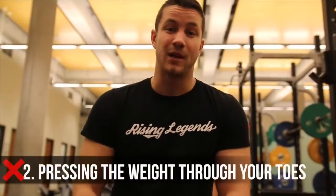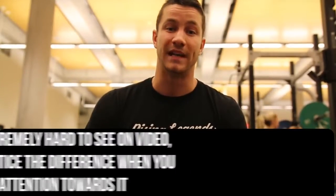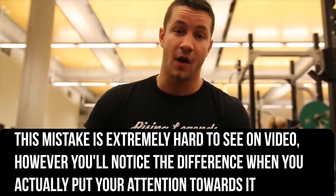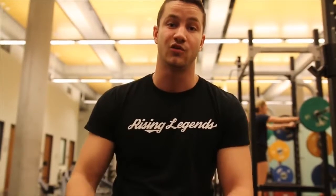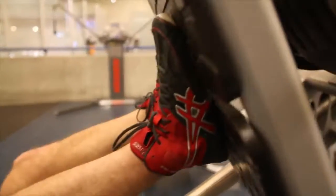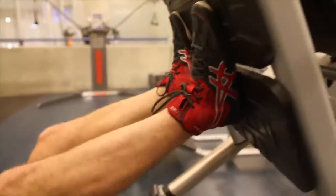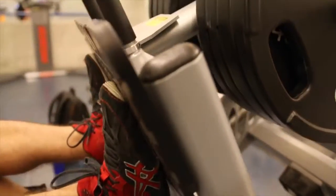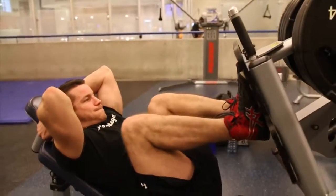Common mistake number two in the leg press is that far too many people are actually driving through their toes rather than their heels. The main issue here is that over time they're going to cause a lot of stress on their knee joints. On top of that, it's an extremely weak pressing position. A good way to combat this is by really focusing on driving strictly through the heels. That's a great carryover to the squat as well. You're in a strong pressing position, and if you really want to target your quads, focus on driving through the heels, keep your toes nice and flat, and you'll develop huge quads and be able to press a large amount of weight.